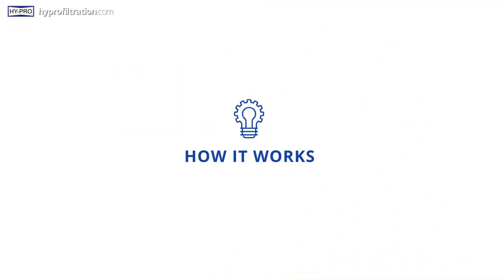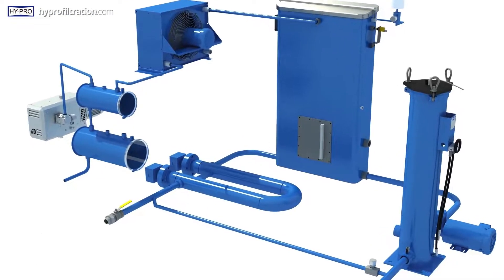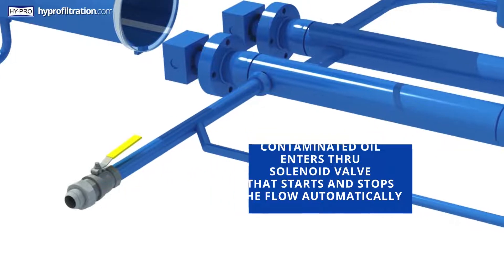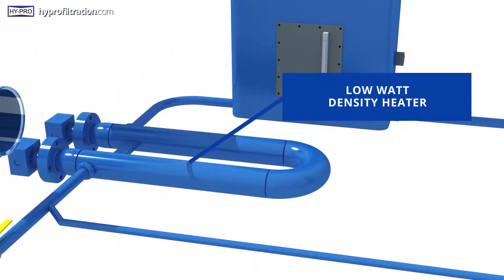Here's how HyPro's VUD works. Contaminated oil enters the VUD through this intake solenoid valve that starts and stops the flow automatically. The water evaporation process begins here in the low watt density heater.